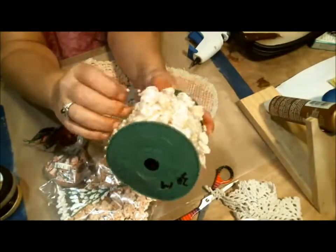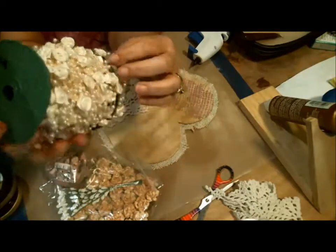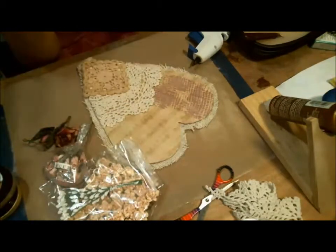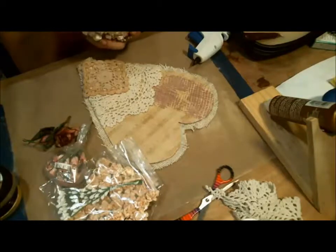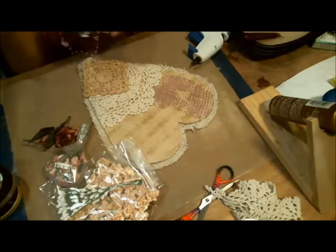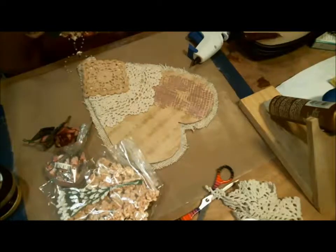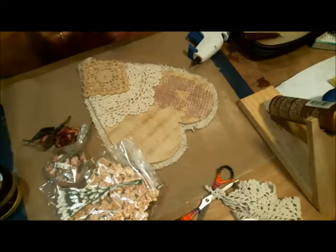It's the off-white or ivory trim with ribbon roses. Let me find the end of that, which is always a trick because this is a brand-new roll. I should have been more organized, but if I was more organized I wouldn't be me.